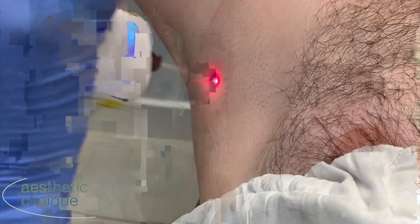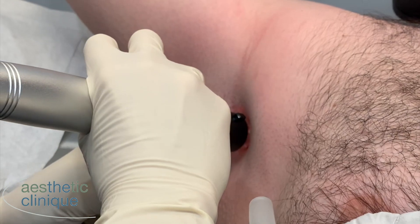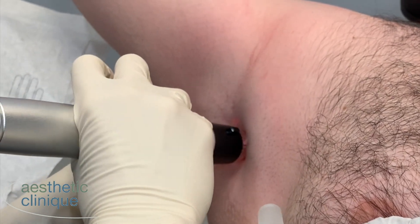Right now we're starting the Genius for the hyperhidrosis. In the lower corner, you'll see the Zimmer just as a distraction.